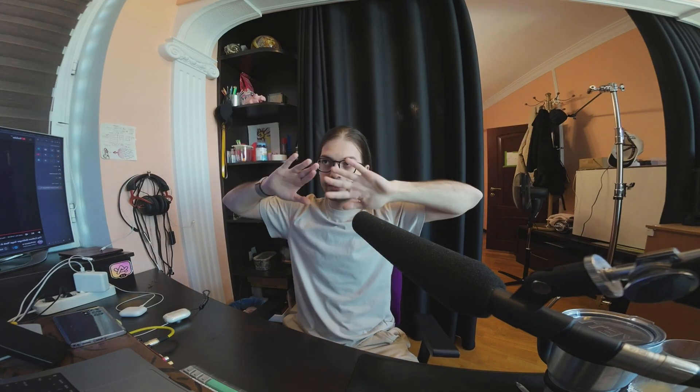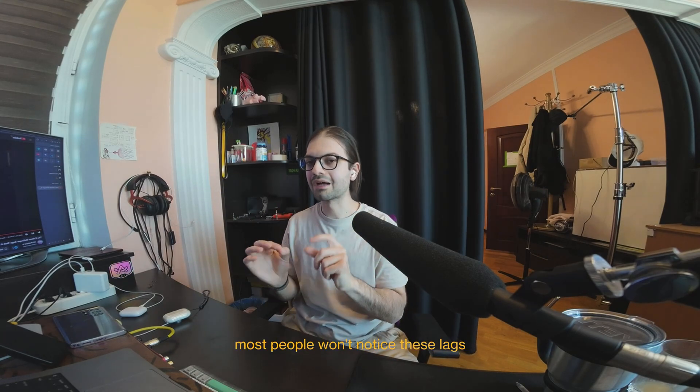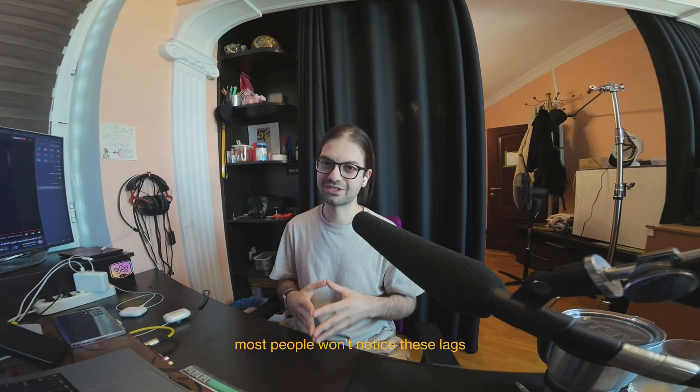Number one: no 60 FPS. It's max 30 FPS, 1080. A shame. I want 60 FPS. Number two, if you have good eyes and you've made or edited videos, just look at this — every few seconds it lags. I hate when this kind of thing happens. I want clean video. Hopefully DJI fixes that in an update later.